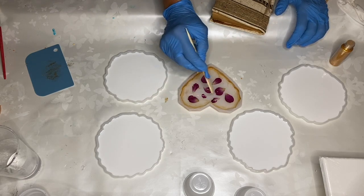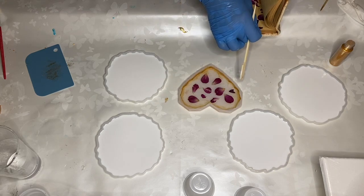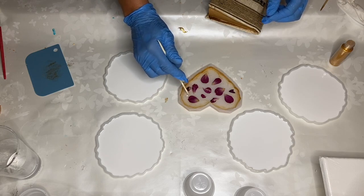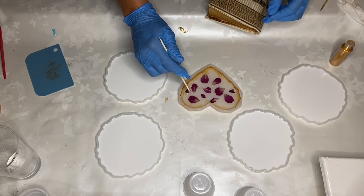Now she's adding in some smaller rose petals into the areas where there's some empty space. You can also take a rose petal and just tear it into smaller pieces.